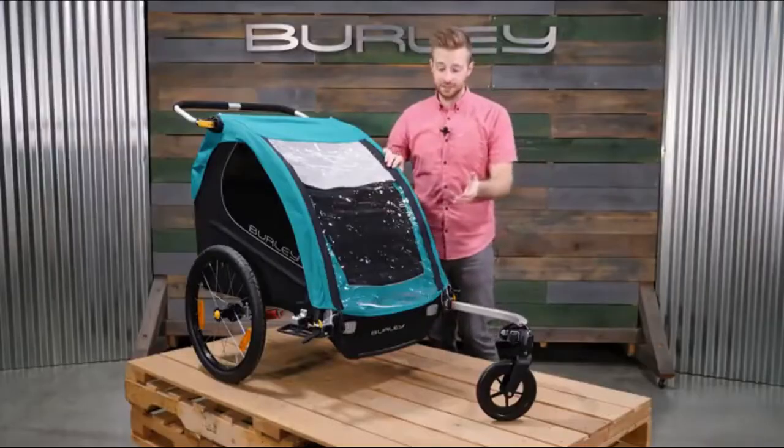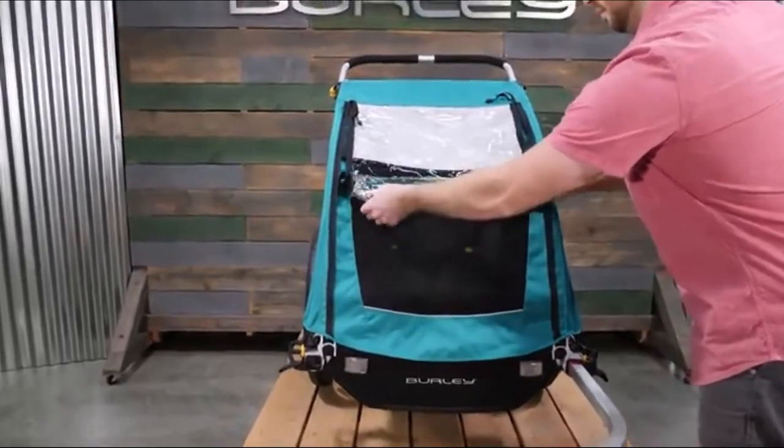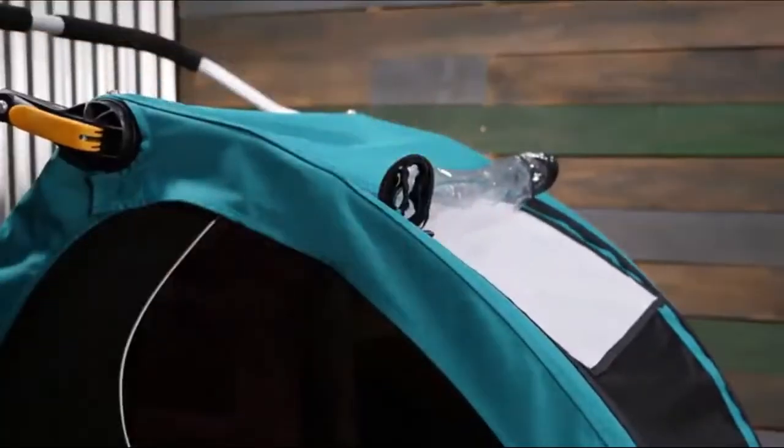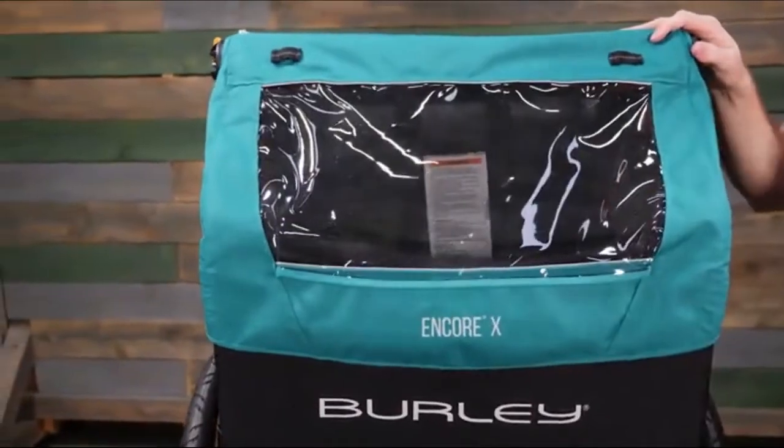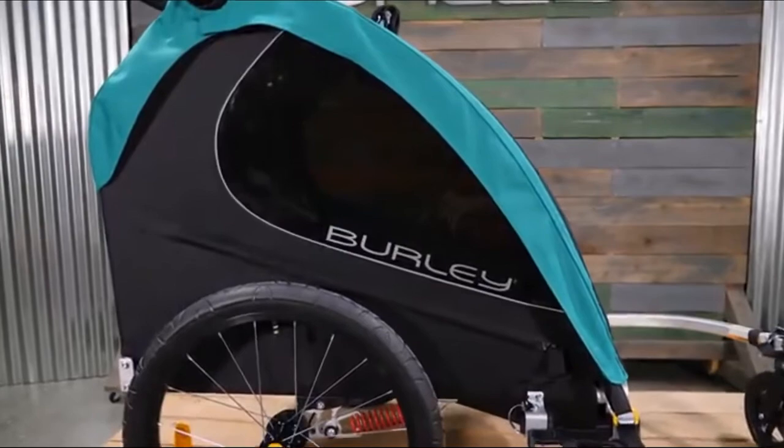To maximize ventilation on warm sunny days, roll up the front window and secure with the elastic loops. Rear window ventilation allows for a cool breeze to flow through the trailer. The tinted trailer windows have a UPF 50 plus rating.